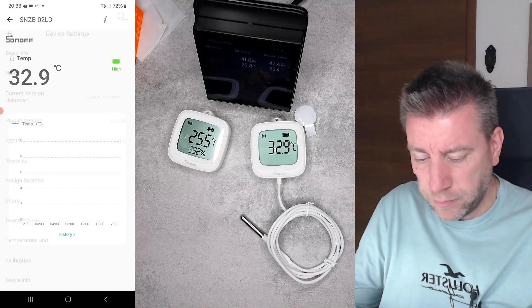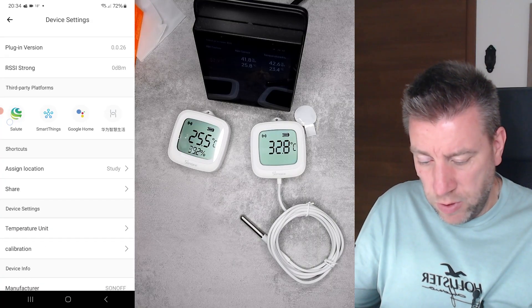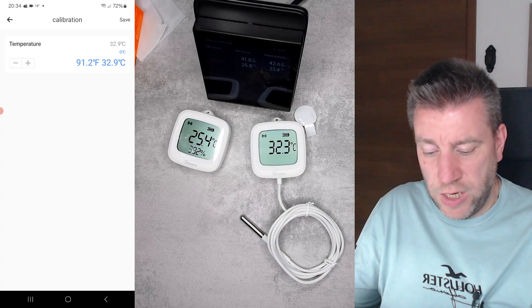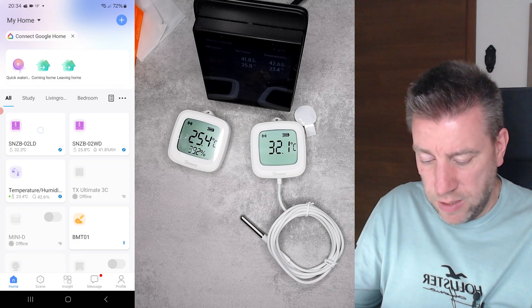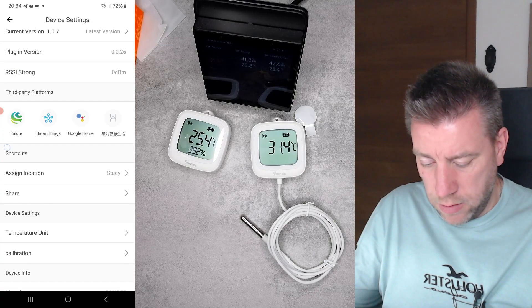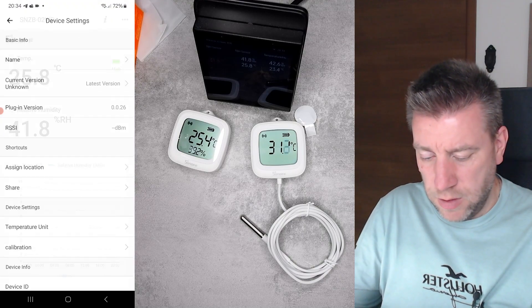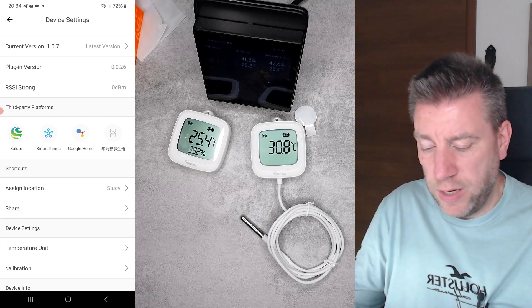In the settings you can see RSSI signal strength, the firmware version, and you can change the temperature unit. You can also do calibration — adjusting the temperature value up or down if you think the reading is off. The humidity sensor device has the same settings — virtually identical, nothing different between the two in terms of configuration.